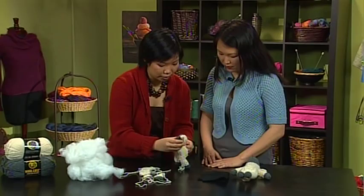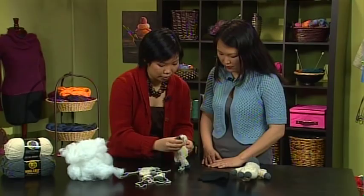Last, in our knit-along, Xanti Ho is back to show how to finish our little lamb sock critter by joining the body parts, weaving in ends, adding stuffing, and embellishing it with eyes.